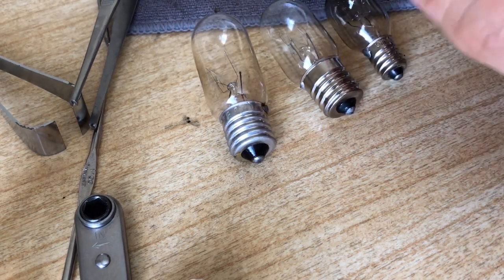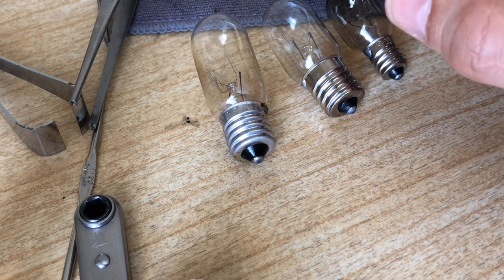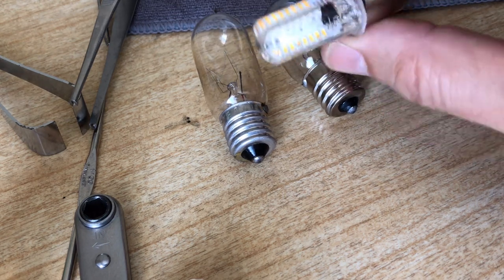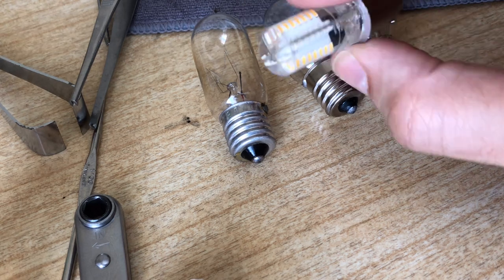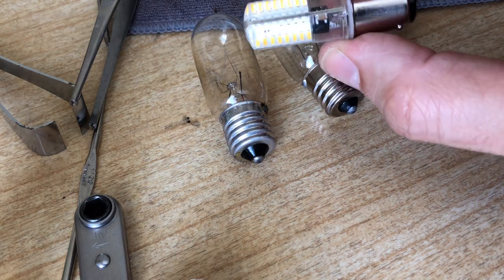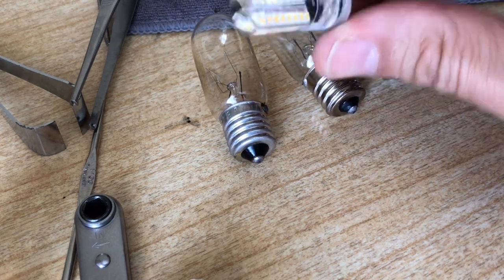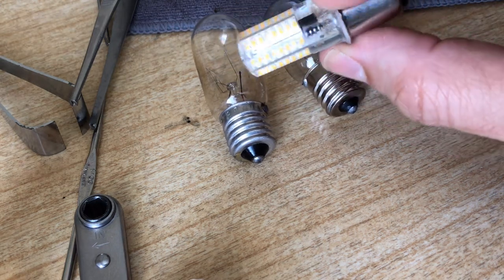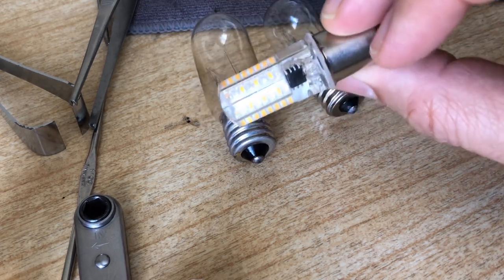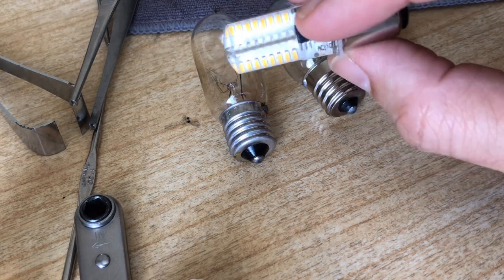Another thing to mention: the warm color of incandescent light is something a lot of people like — it has a warm cast, not pure yellow but warm. The first LED bulbs were very cold, a bluish icy cast, which provides light but many people don't find attractive. However, I found this particular LED has more of a yellow cast, so it mimics the color quality of incandescent light — it just gives you a lot more light without nearly the heat emission.